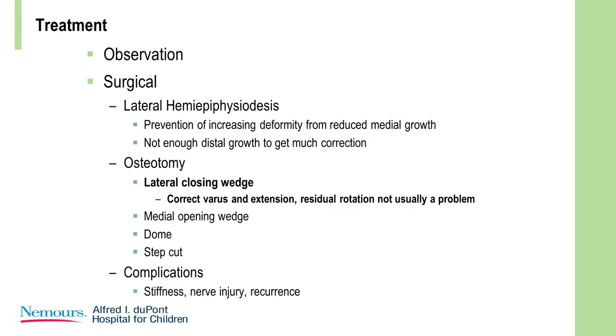What's the treatment? Well, most of these are just observed — most are not corrected surgically. Surgical options include lateral hemiepiphysiodesis: if you think it's overgrowth and it's progressing long after the fracture has healed, you could put an 8-plate on, which will at least stabilize it, and if left on long enough may provide some correction. For osteotomy, there are many described techniques, but the workhorse is the lateral closing wedge.